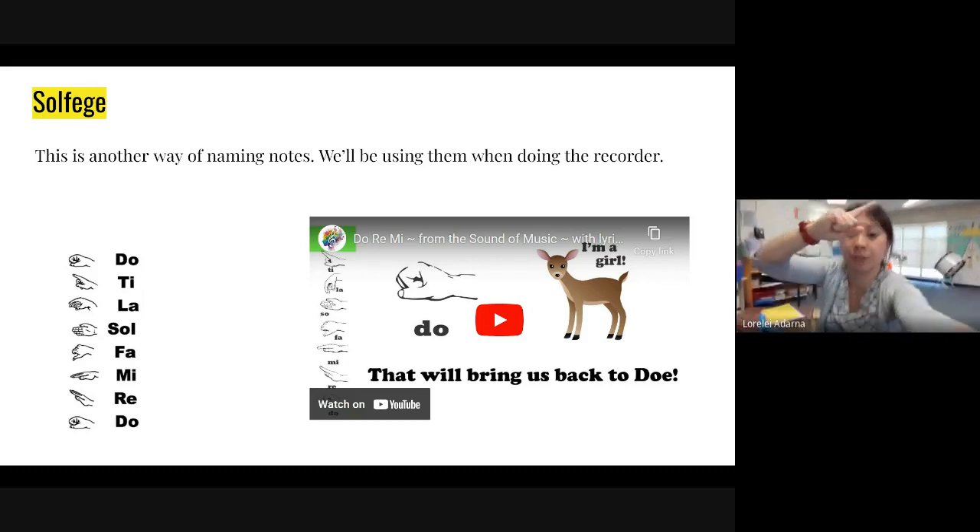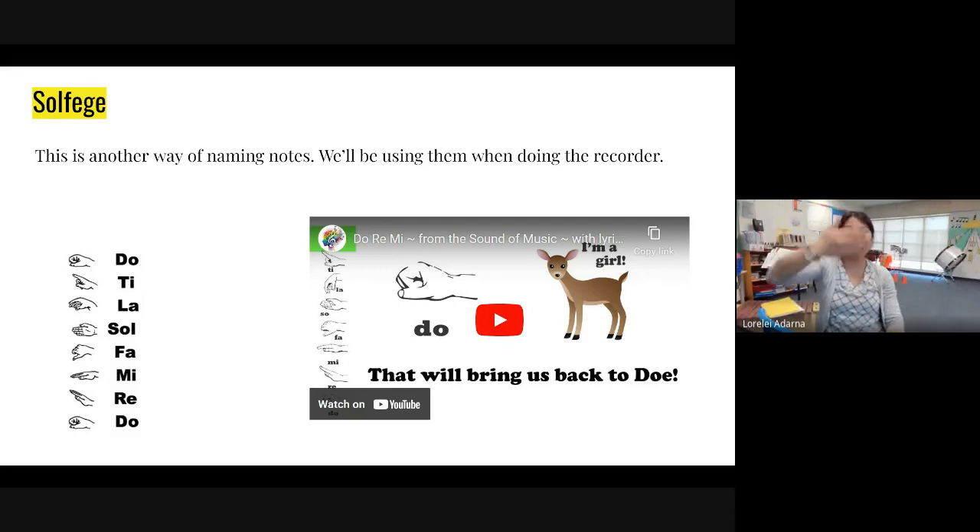Repeat the top note. Do, ti, la, so, fa, mi, re, and do. All right, good job.